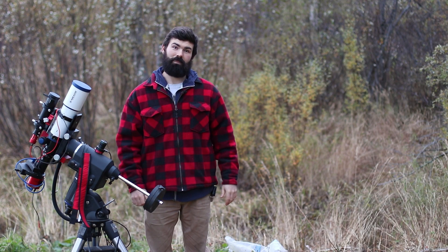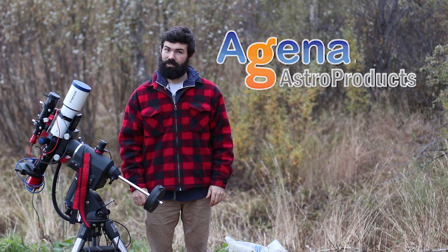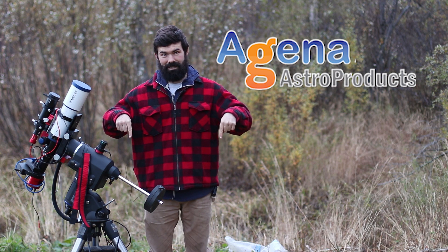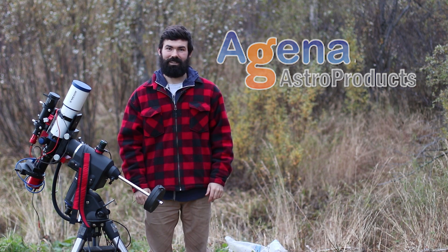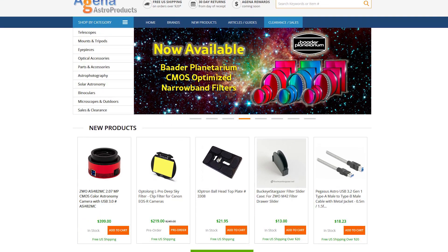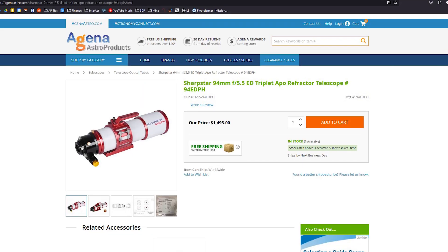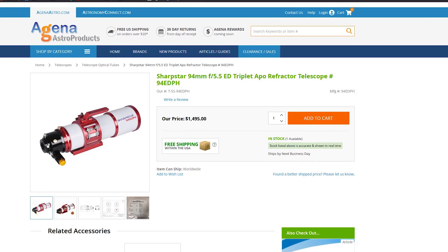Also in fun news, I recently partnered with Agena Astro Products and their affiliate program, so if you want to help the channel a little, you can follow those links in the description and I get a little commission. Agena has been one of my favorite astro suppliers since I started this hobby a long time ago. Their customer service is great, their shipping speeds are unbelievable, and their website makes it really easy to see what's in stock.